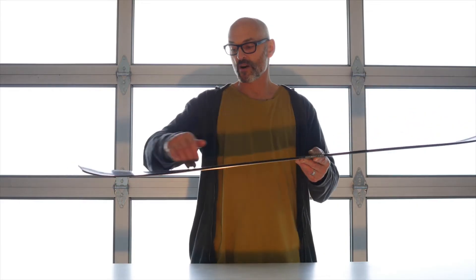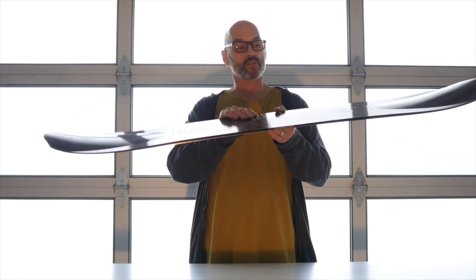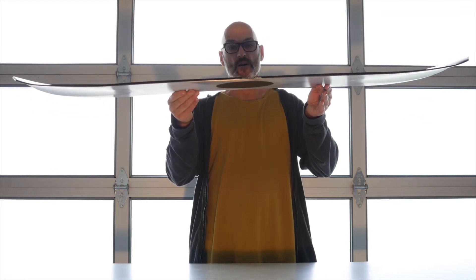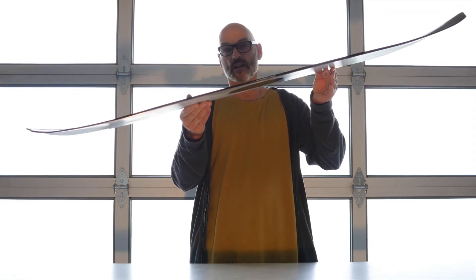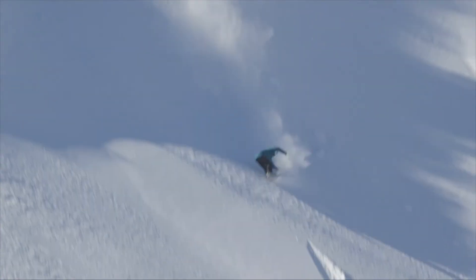The exaggerated rocker line and the reverse ventry effect causes the tail to drop, so even though it's a true twin shape, the board's natural planing through powder is nose up, tail down. When you land switch, the same thing happens — nose up, tail down.